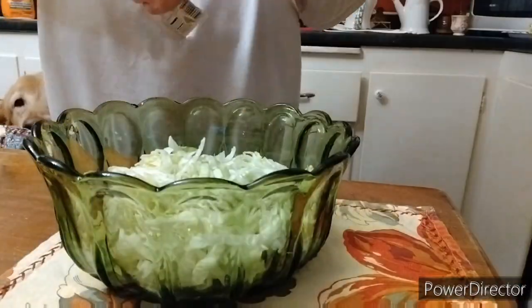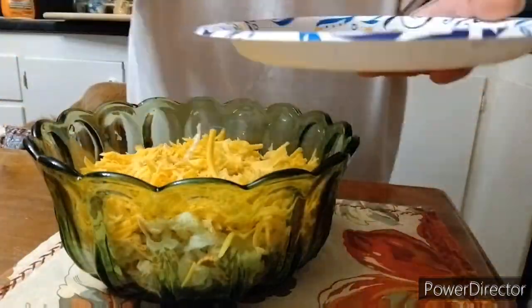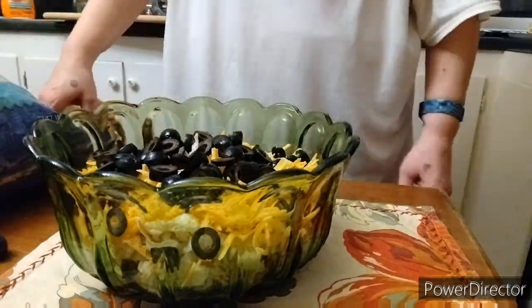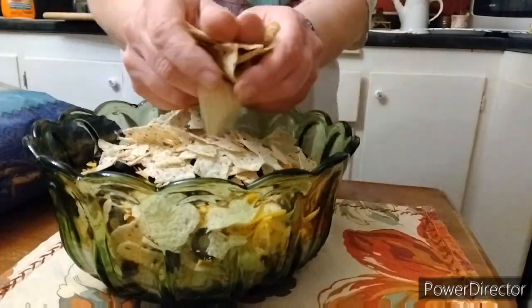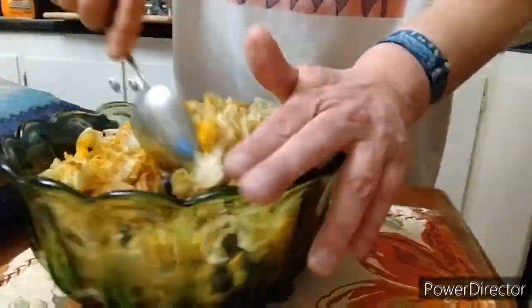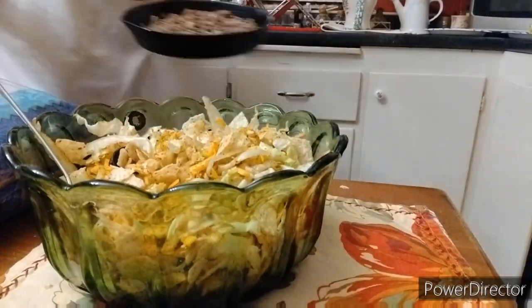Now let's put it together. We've got lettuce and then we put in some taco seasoning. Put some cheese on that, put our black olives in, and then we're gonna crush up some tortilla chips and put them on there — that's the best part right there. Give it a quick little stir around and make sure you get all that taco seasoning mixed in real good to everything.